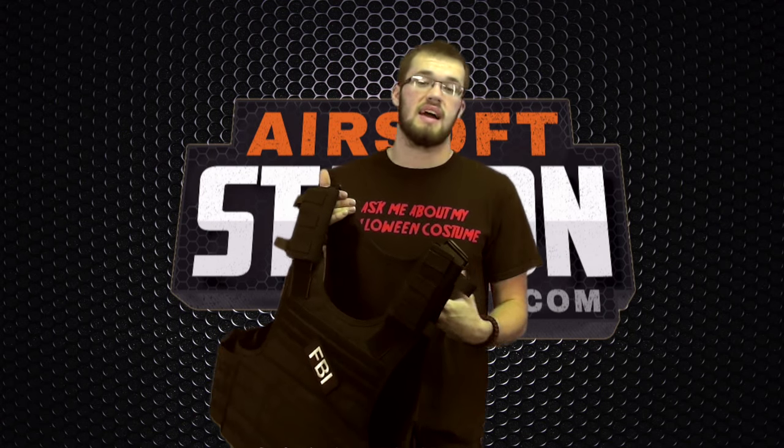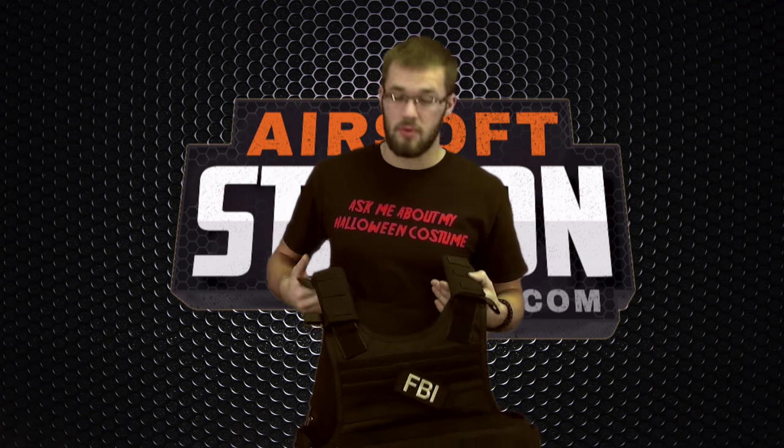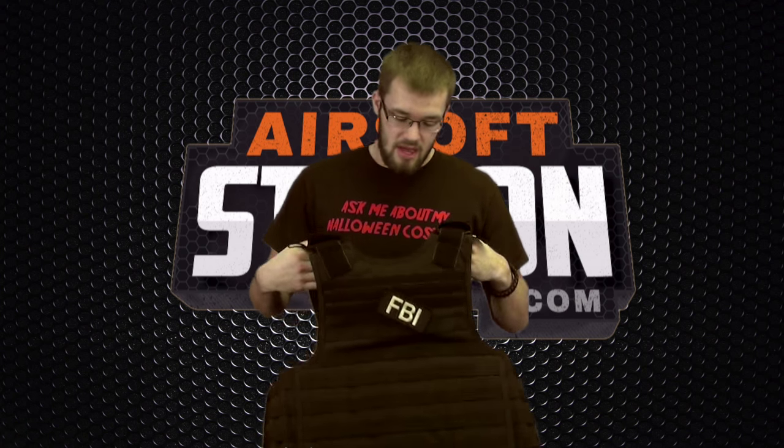A lot of vests actually come with built-in hydration carriers directly in them. This plate carrier does not, but there are so many options we sell here. You can leave any comments down below for specific products you want us to review — I would be more than happy to review anything for you guys.